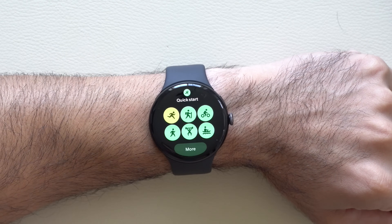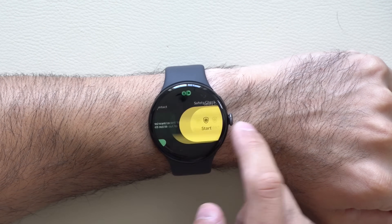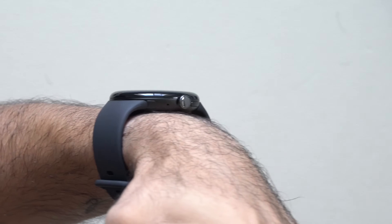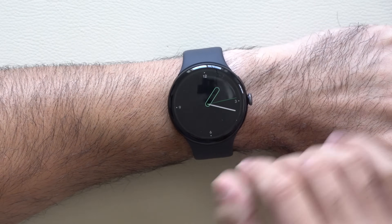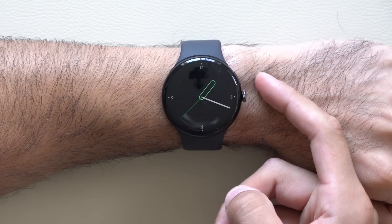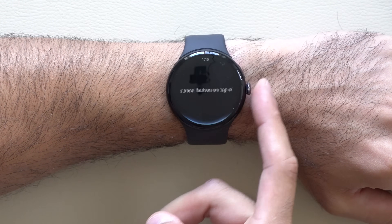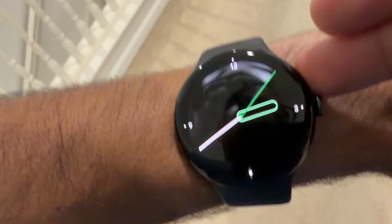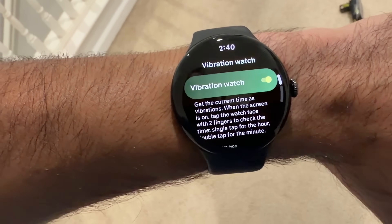You can also slide left or right to switch between all your different toggle tiles. On the top right there is a physical button and a digital crown which you can push down. If you press both at the same time it'll take a screenshot. A long hold on the top physical button above the digital crown will activate Gemini. And double tapping the top button will take you back to your previously open app as well.